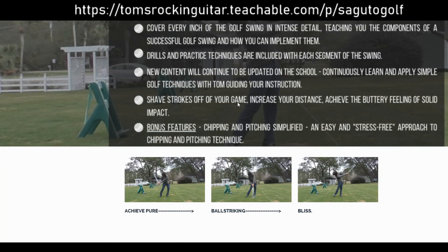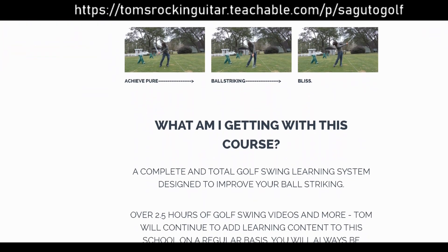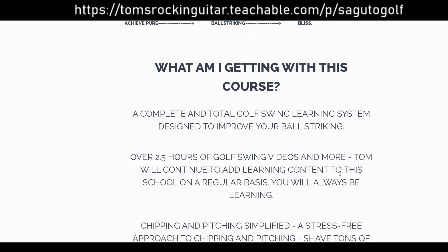By the way, I've included my Chipping and Pitching Simplified as a bonus class in here, as well as no more topping and no more over-the-top. There's a ton of goodies in this class, other than the fact that it just keeps growing.